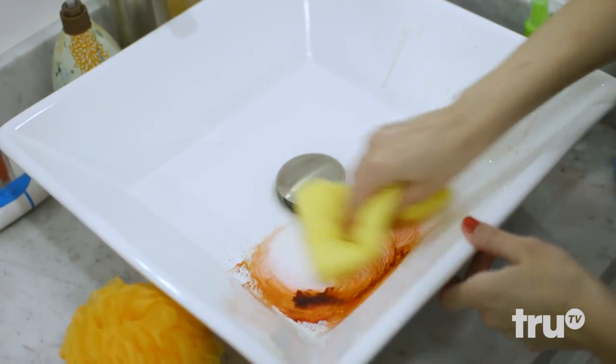Now my hair and my sink are both dyed red. Now what? Piece of cake — just use nail polish remover to clean off the dye.